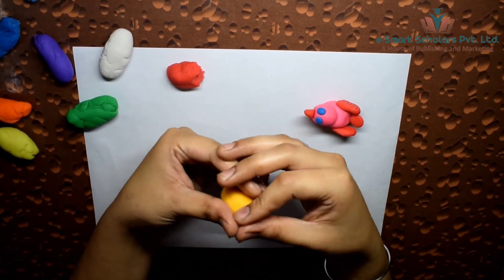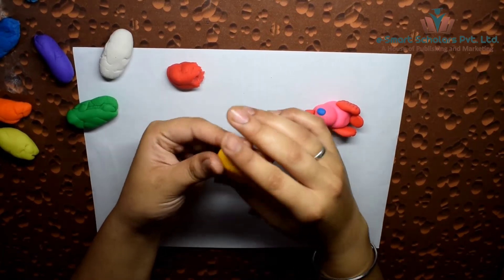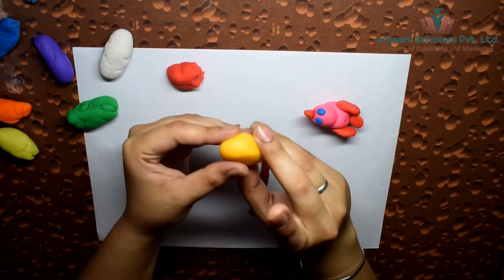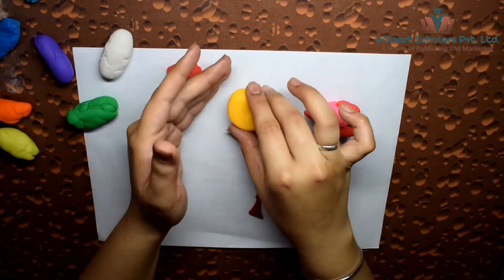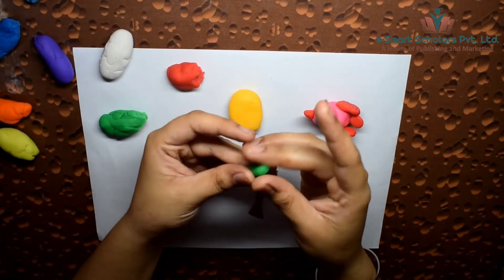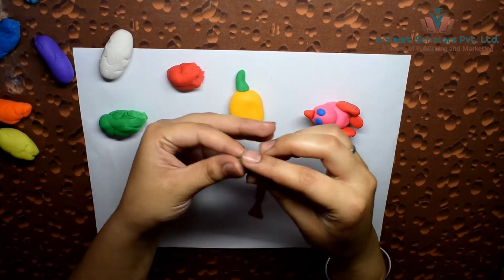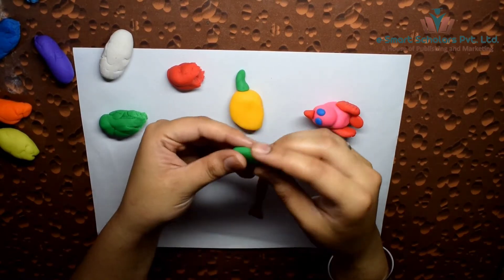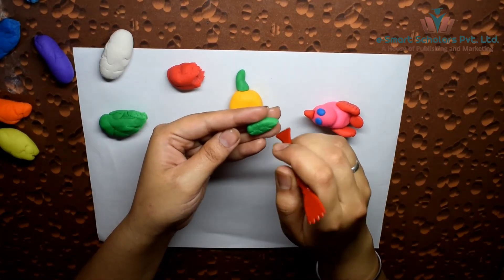For making the mango, use yellow clay and shape it into a rough oval. Make its stalk and leaf with green clay. Draw the leaf veins using a clay knife like this.